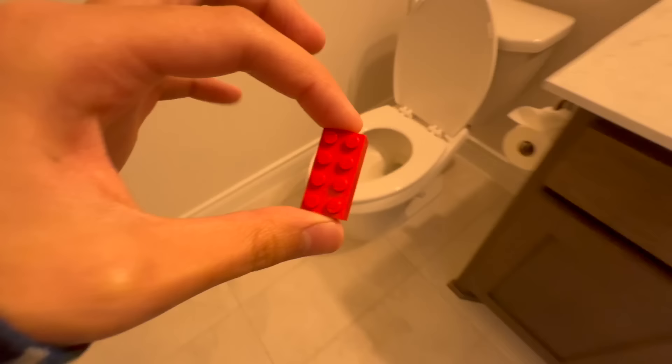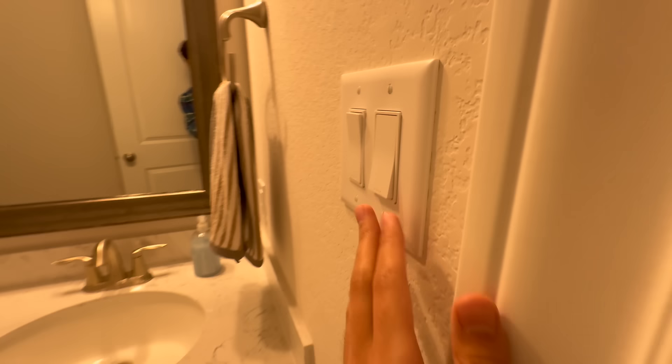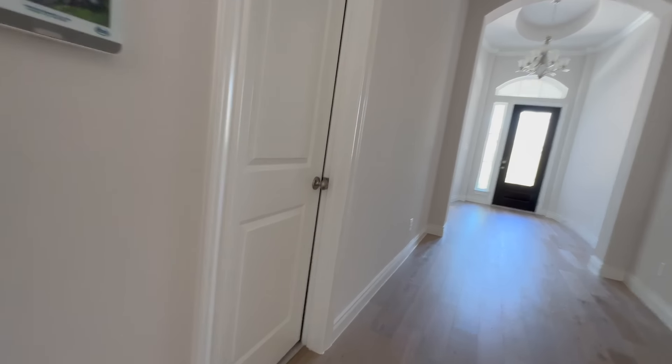For this next prank, I'm going to put Lego on the toilet seat. So let's see how he reacts when he goes to use the bathroom. A few moments later... He's coming. AHHHHH!